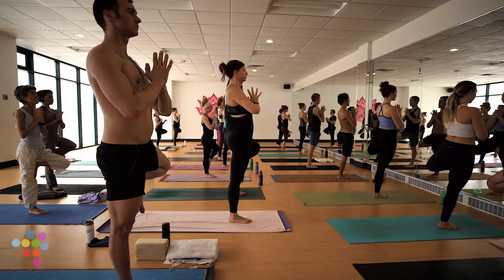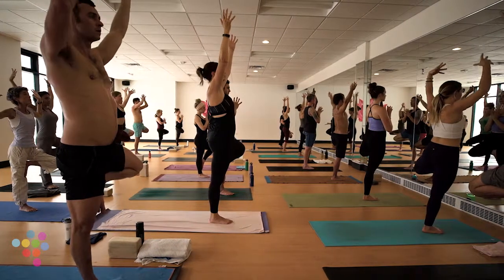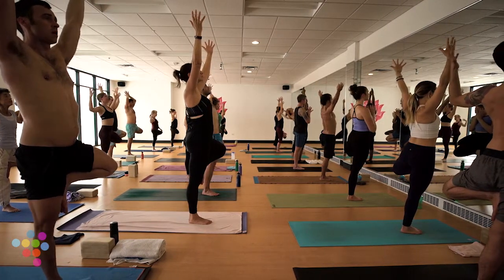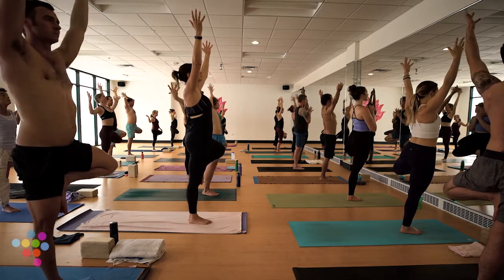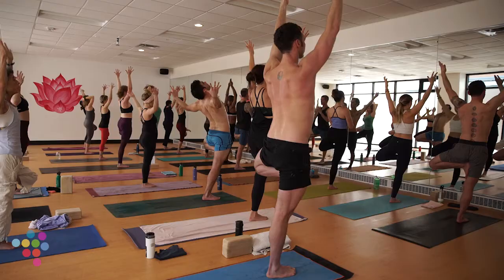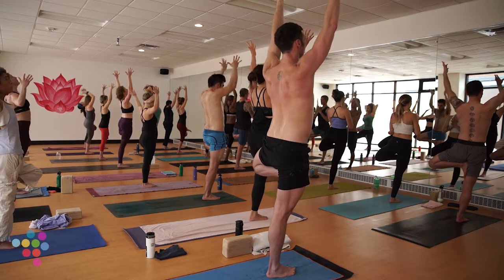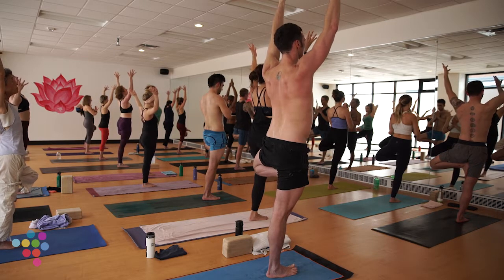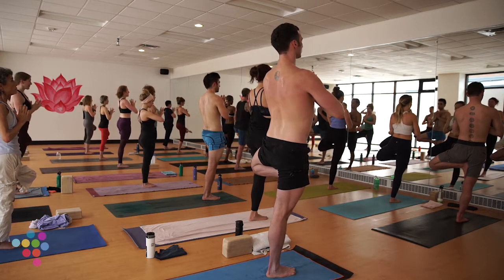Feel free to take any arm expression. If you really want to challenge your balance today, close your eyes — almost guaranteed you'll fall out. Falling is part of this practice; getting back up is the important part. When you fall out, it just means you're pushing yourself, and that is sometimes a good thing — moving past your edge.